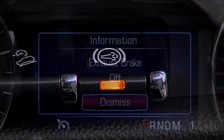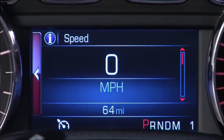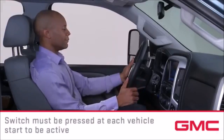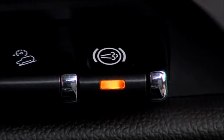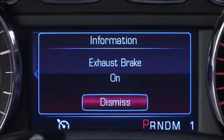In the instrument panel center stack, the driver information center will display the message 'Exhaust Brake On' for approximately 10 seconds, then clear. Note that the switch must be pressed at each vehicle start for the system to be active. To turn the exhaust brake off, just press the exhaust brake switch a second time.